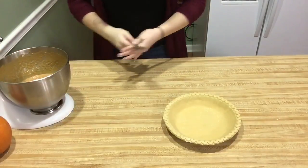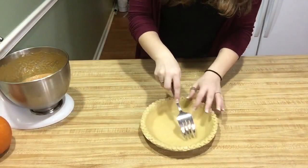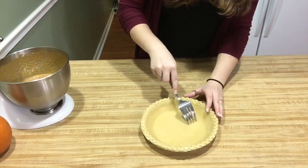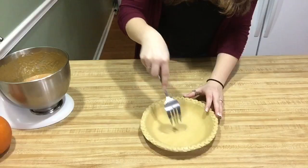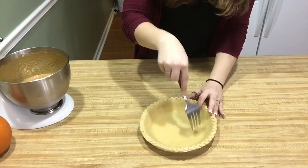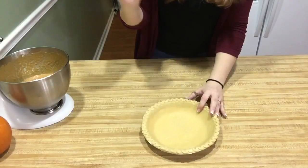After it's done mixing, take a fork and poke some holes into the bottom of the pie shell so that it doesn't get all bubbly — and this is important. After you put it in at 400 degrees for 10 minutes, turn the heat down to 350 and let it bake for another 25 to 30 minutes.